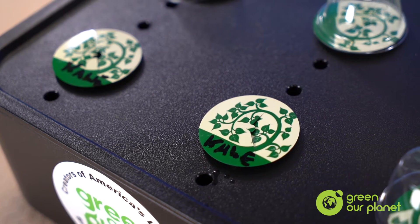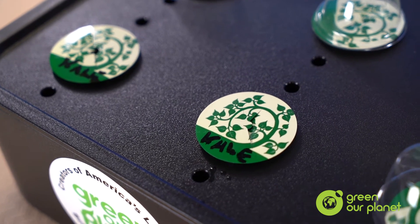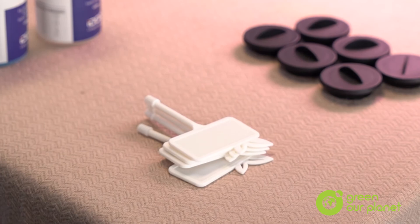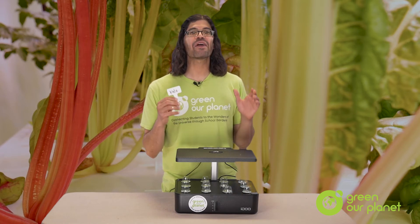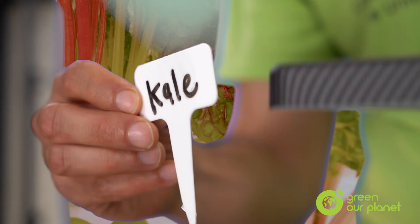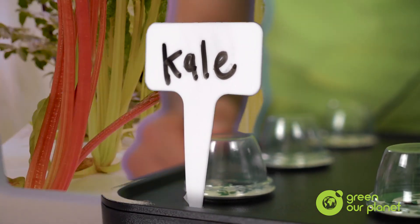If you don't write the type of seeds that you're planting on the labels on your planting plugs, then you also have the option to use these little plastic labels. You can just write on the label what plant you have just planted, like kale, and then place the tag in one of the tiny holes located next to the planting holes. I recommend using a dry erase marker so you can reuse these plastic labels.